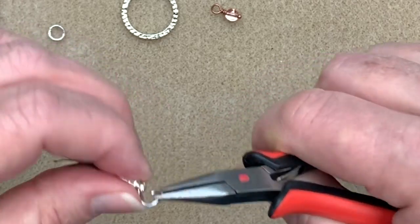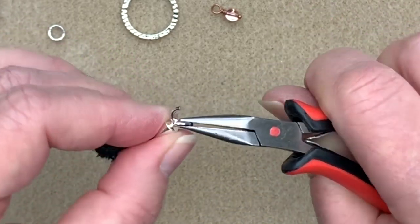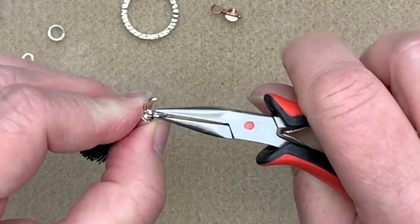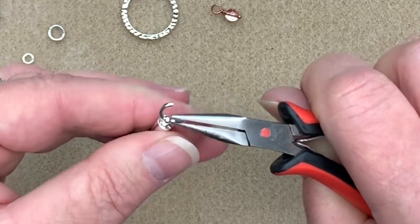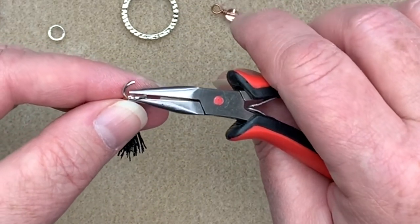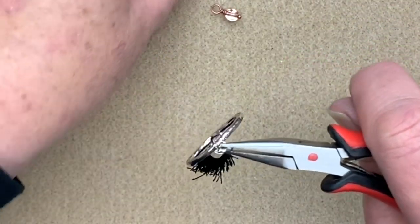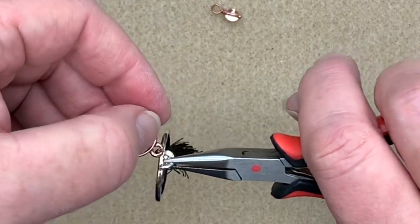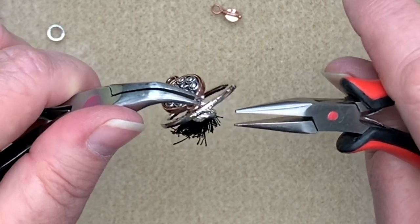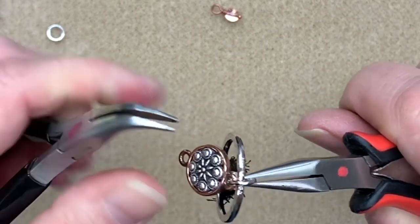You never really know with metals why they do what they do, but just play around until you get it where you want. Now I'm going to take my ring and place it through, then take one end of the connector and place that on there. I'll come in with my bent chain nose and chain nose pliers and do that up, making sure it's done up nice and snugly.